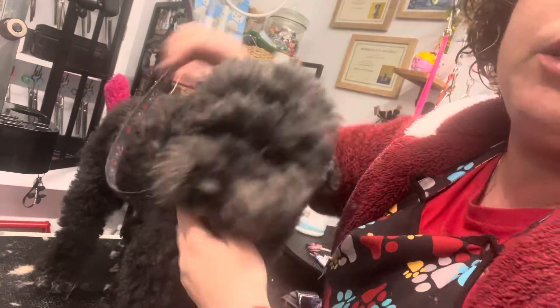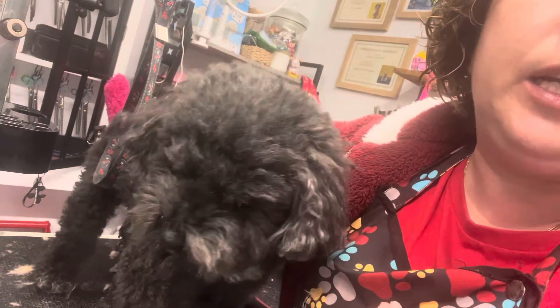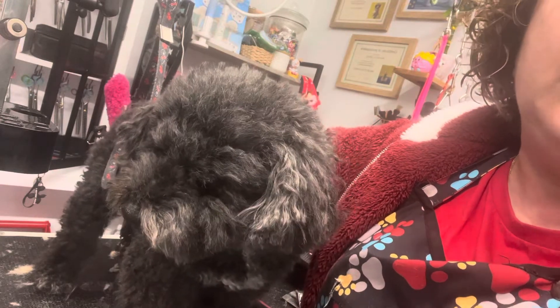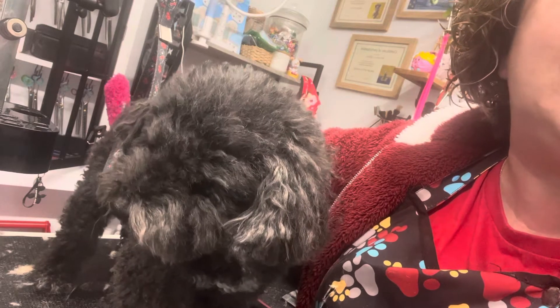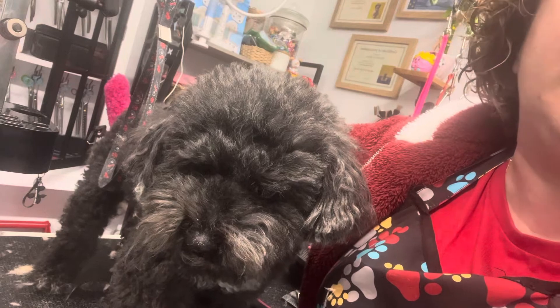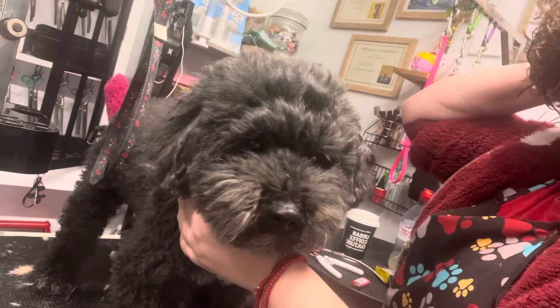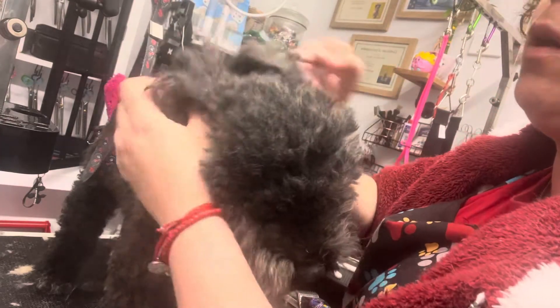It also depends on the breed of the dog. For example, I never pluck schnauzer ears because they are just so fluffy. But if the schnauzer was a hand-stripped dog that was well maintained, then yes, I would be plucking them. But very rarely do we get a lot of pets that are hand-stripped, so I find every six weeks removing that amount of hair just hurts them, so I don't.